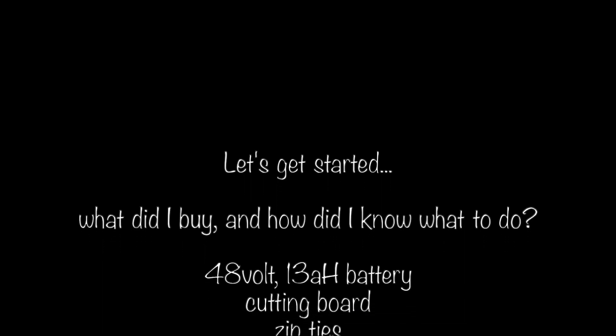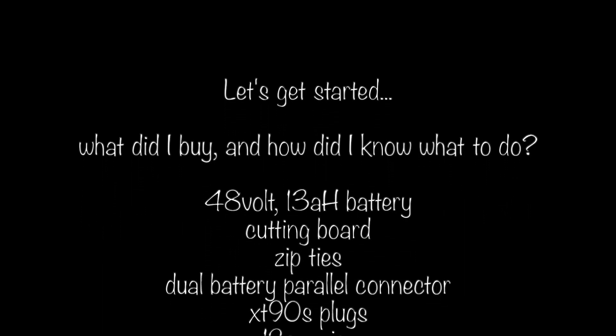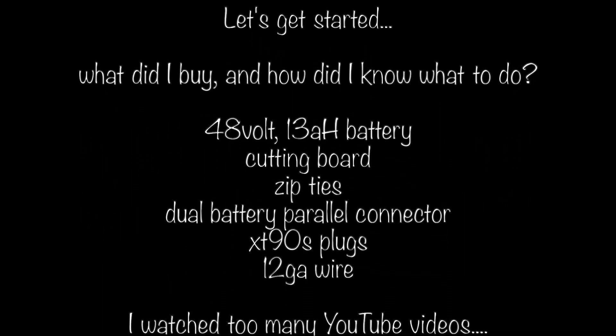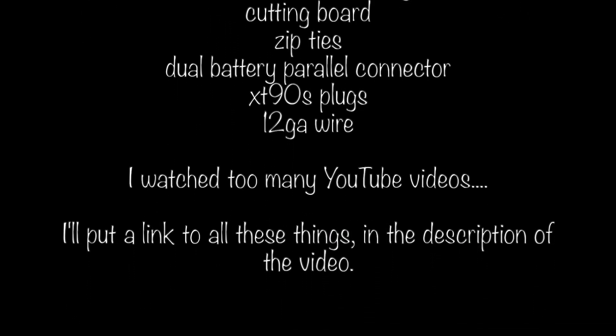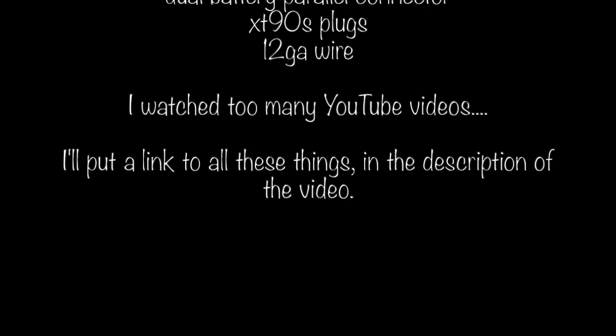Let's get started. I had to, of course, buy the battery, a cutting board, some zip ties, the parallel connector, XT-90 plugs, some wire. I'll put a link to all these things down below.